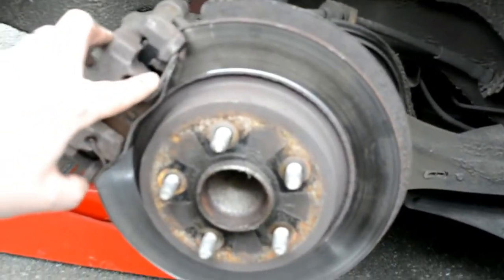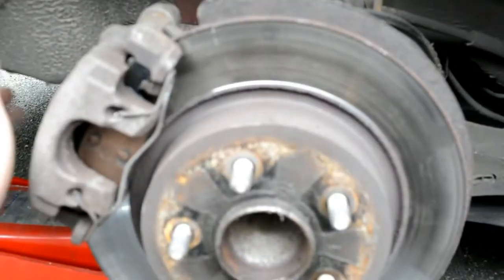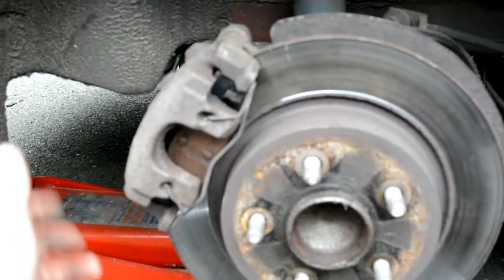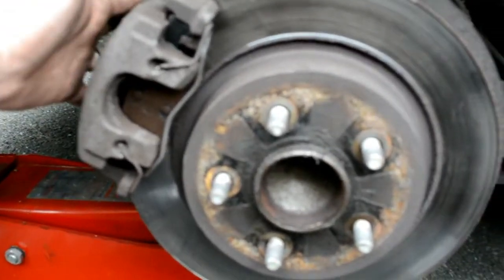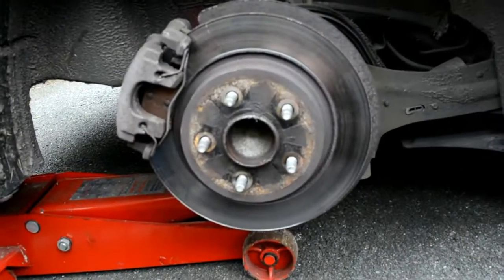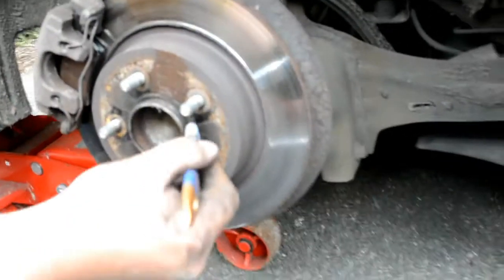So taking it off: take the spring clip off first, take the two caps off the back - one on the top, one at the bottom - use the T45 torque bit to remove the two bolts, slide them back a little bit in the rubbers so that the caliper will slide out, slide the caliper out, take the pads out. New pads in, put the copper grease on to stop them squealing anywhere that they touch the metal. Caliper back on, bolts back in, spring back on, wheel back on - done. Before we put the wheel back on, just a little bit of copper grease on the wheel here so your wheel doesn't stick to the hub itself.